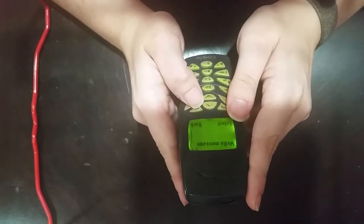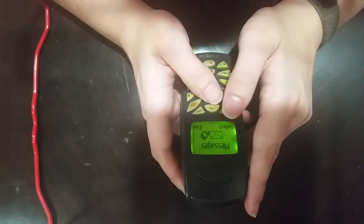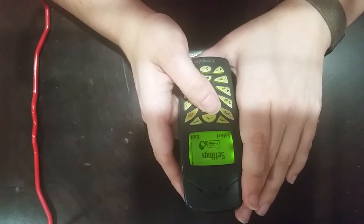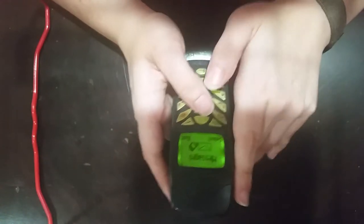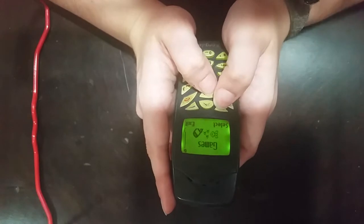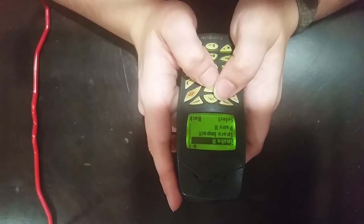Let's go have a look through the menus. Seems a little bit slow. Messages, call log, profiles, settings, system, games, and back to messages. Let's see about games. Maybe the legend itself is on here. Snake 2. Let's try it.